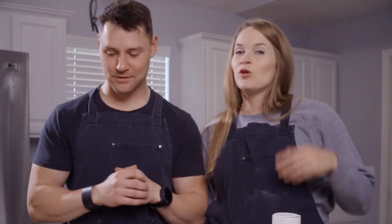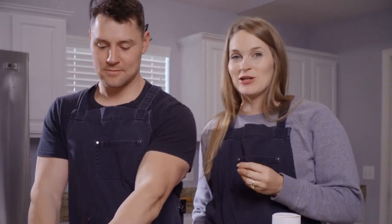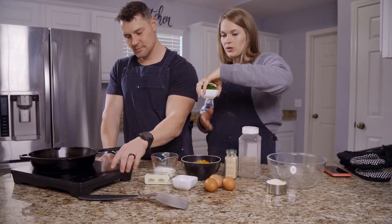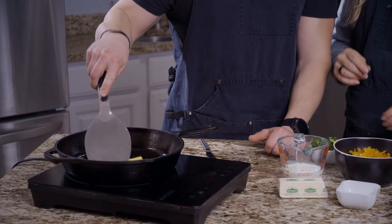So we're going for the spicy cornbread, and we're going to sauté the jalapeños before we put them in the cornbread. You can make this recipe like a sweet cornbread, which I love, but we decided to go a little spicy today. So we're going to put these jalapeños in the skillet first and sauté them.